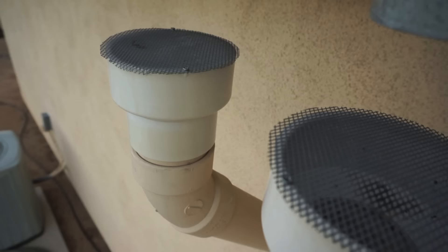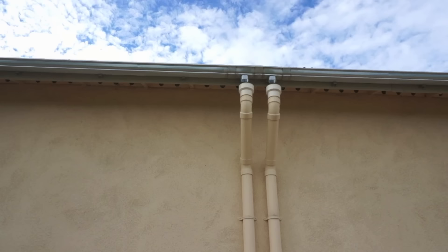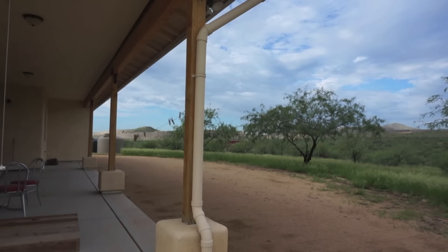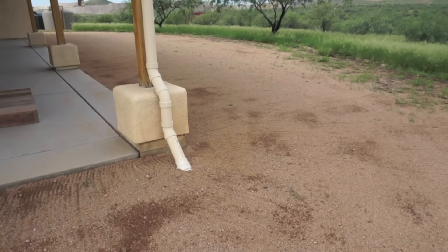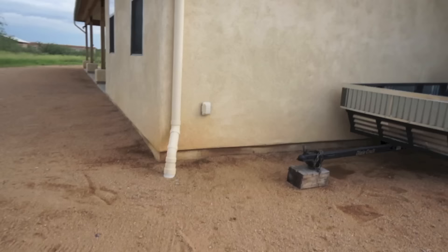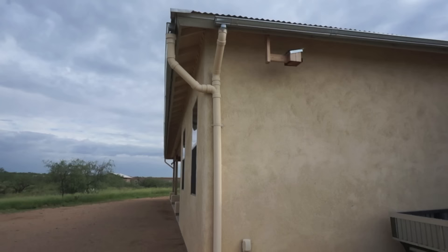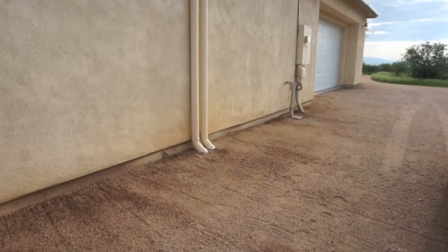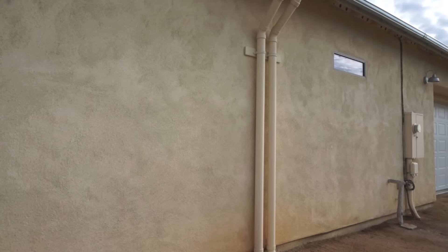Now we'll move on to the fourth downspout, which collects water from half of the gutter that runs along the back side of my porch. From here we'll move on to the fifth downspout, which collects water from two opposing sides of gutters on either side of this portion of my roof. We'll continue to follow the underground line on to the sixth and seventh downspouts — these collect water from the portion we just passed, and the one on the right collects water from the section of gutter over the garage.